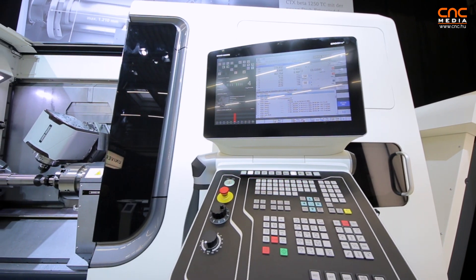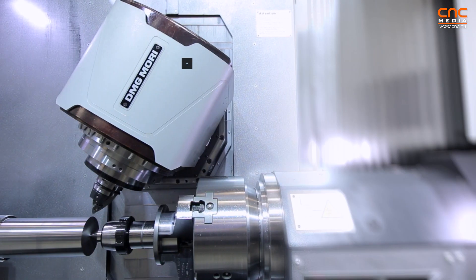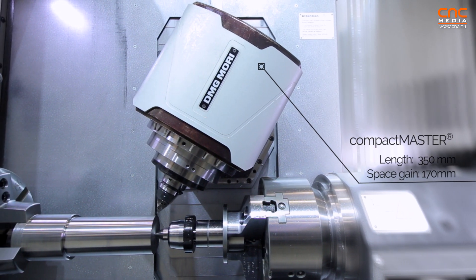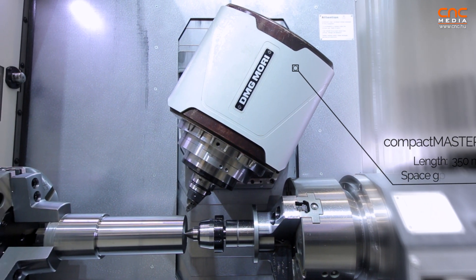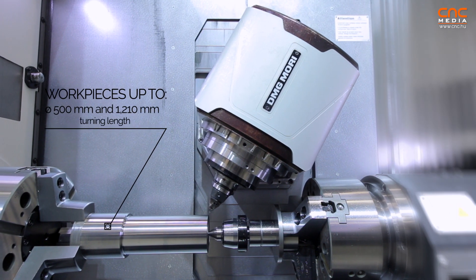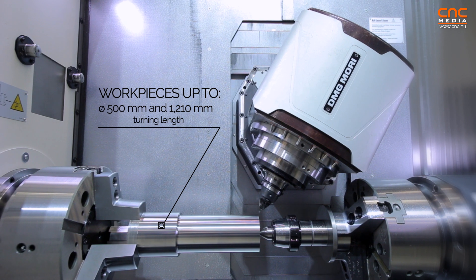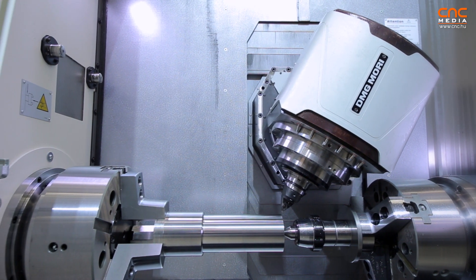You can see immediately the biggest highlight of this machine is the Compact Master — a very compact spindle, which is really unique. It allows us a tool length of 400mm, which is a big advantage because of the very compact spindle.